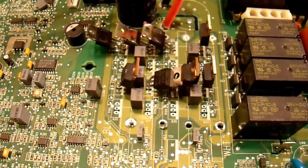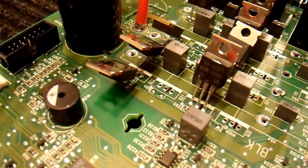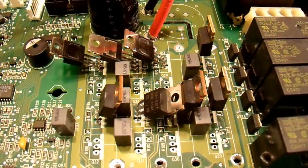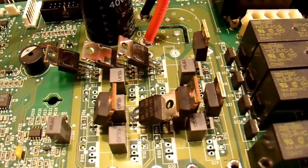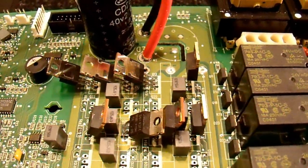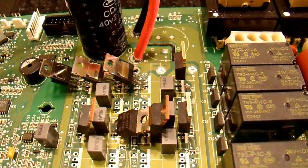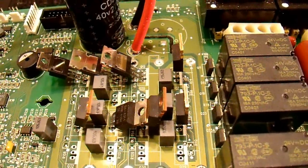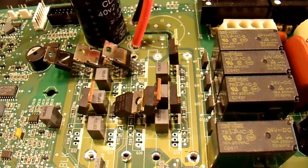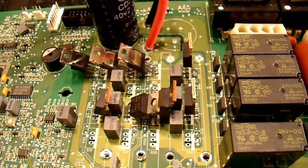Now the question is what transistors do I put in here. The safest thing would be to read the part number on the existing transistors and use the exact same part. However, I couldn't find that part number online — it doesn't have a full part number on it, all I can tell is it's made by International Rectifier. So I have to go by the construction of this unit and estimate. I know these are N-channel transistors in a TO-220 package, with an on-resistance of probably 10 milliohms or less, a charge ratio appropriate for fast switching, and a voltage rating of probably at least 55 volts, preferably more.